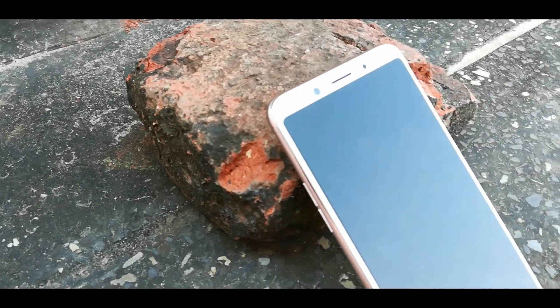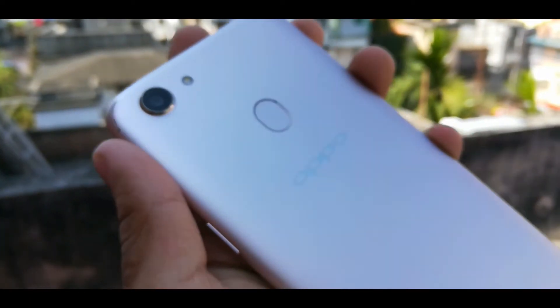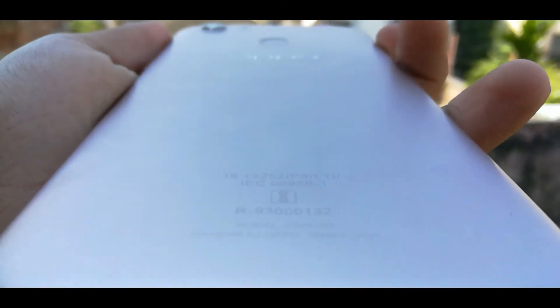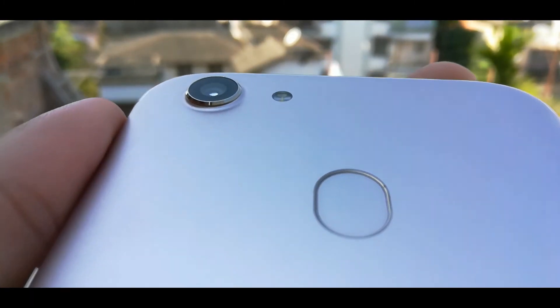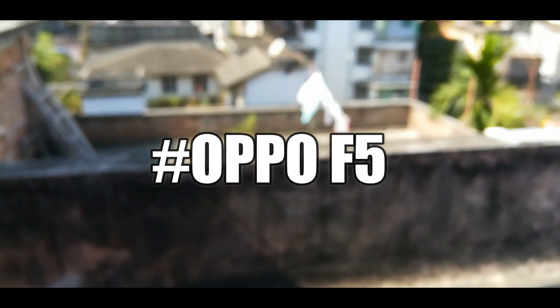So this is the overall price range, specifications, and review of the OPPO F5. I hope you liked this video — kindly give it a huge thumbs up and make sure you hit that subscribe button. Till then, stay cool, stay subscribed. Bye bye guys, see you in the next one.